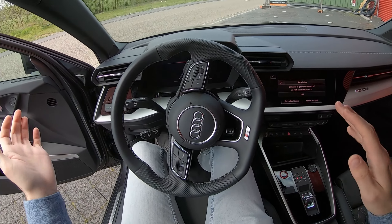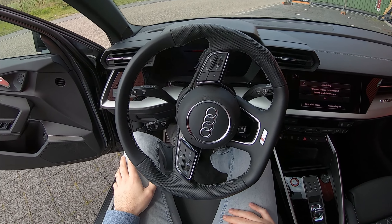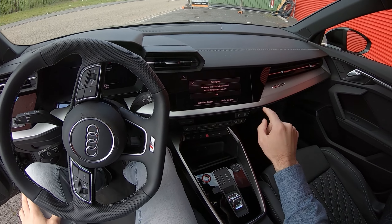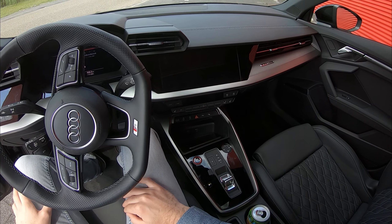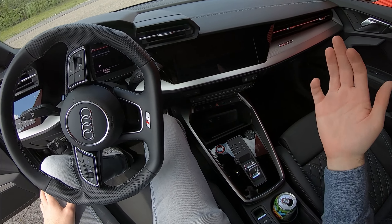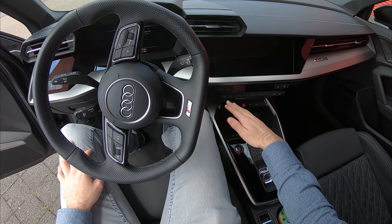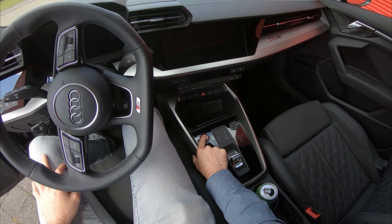Let's jump in and start her up. Greeted in the cockpit, you get the nice digital dashboard that Audi has been using for the last couple of years. You also get this haptic feedback touch navigation system, which is cool, and you still get physical buttons for climate control — which I'm personally a huge fan of. With most new cars everything has to be touchscreen nowadays, so I personally like this quite a lot. There's a big red start button here.